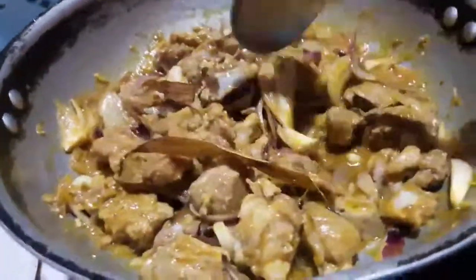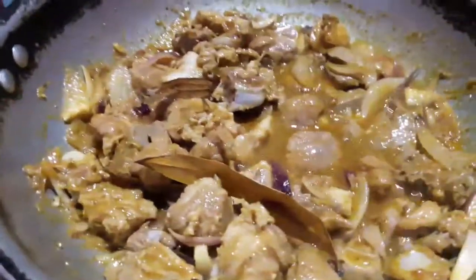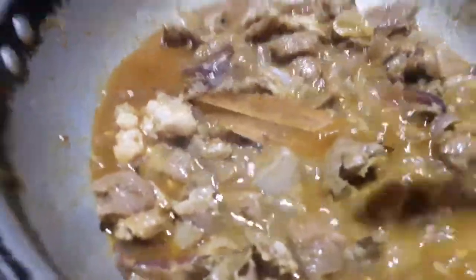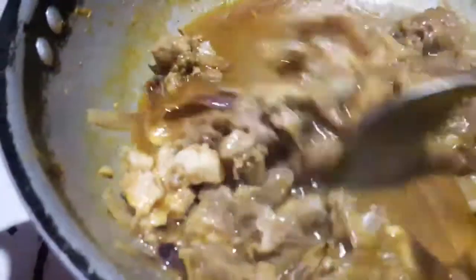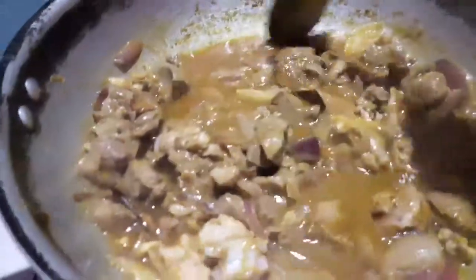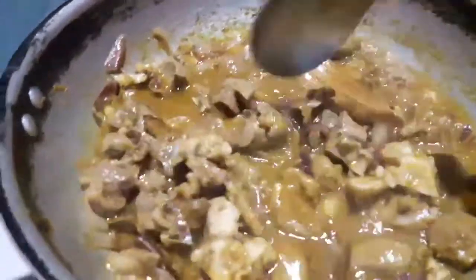I need to make the fish more. The fish is very clean, so the fish is dry. I need to make the fish more.